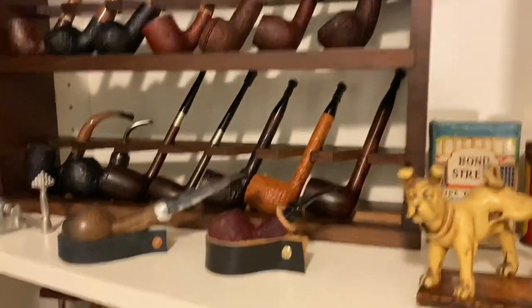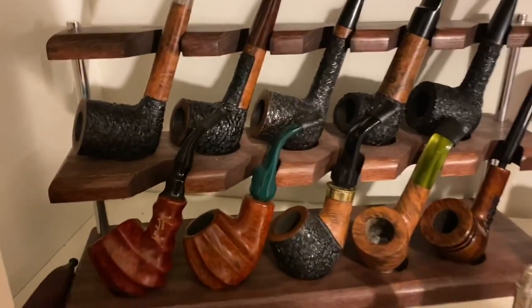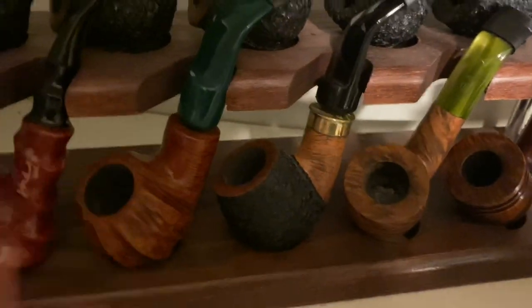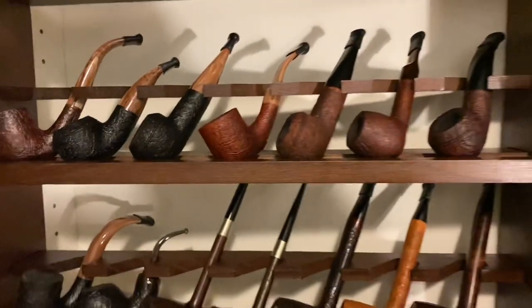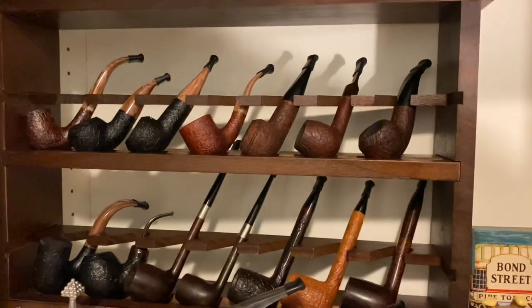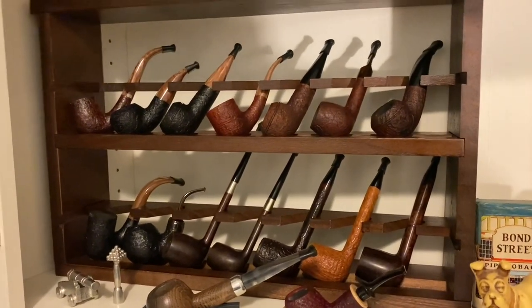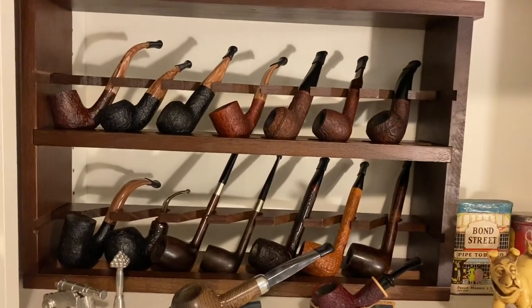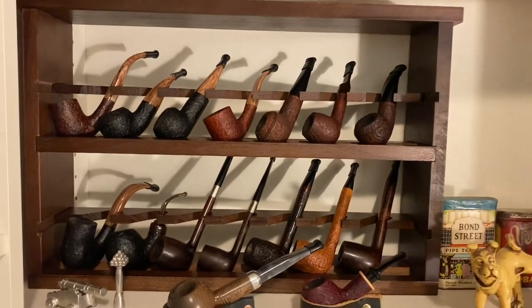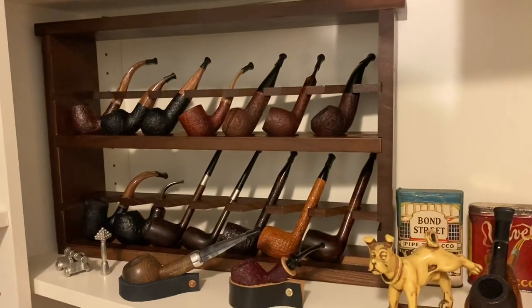The other rack I showed previously — with my Boswells on it — is the one made in Ukraine. It has a similar type of recess where the pipe rests in, but it doesn't hold as many pipes. I personally think the York Bazaar rack looks better. It's wall-mountable — the Ukraine one cannot go on the wall, but this one can. It holds more pipes, looks cooler, and the price is right — around the same amount of money. You're getting something that looks a lot nicer. It's one heck of a nice value.